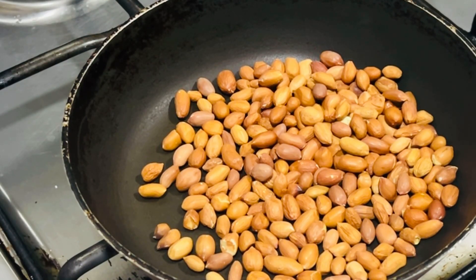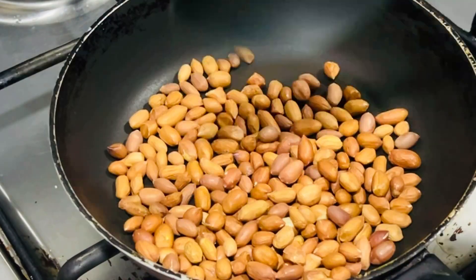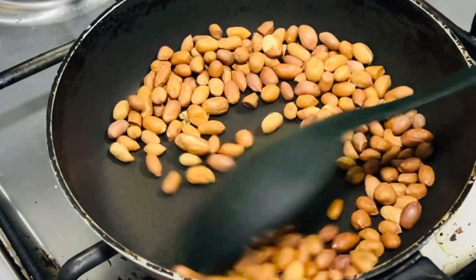After 3 minutes, we will add ingredients to the rest. We will roast in half a cup of roast.